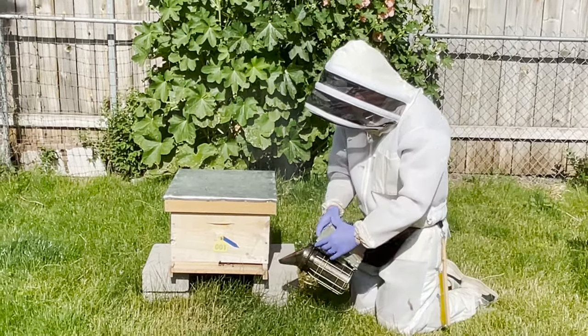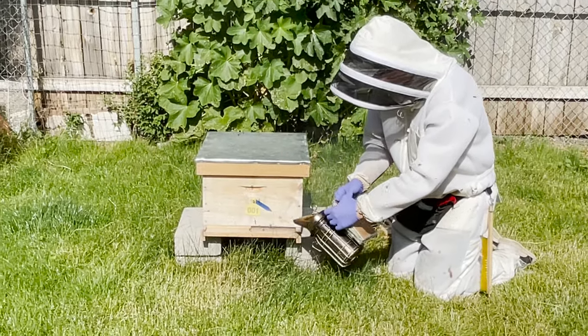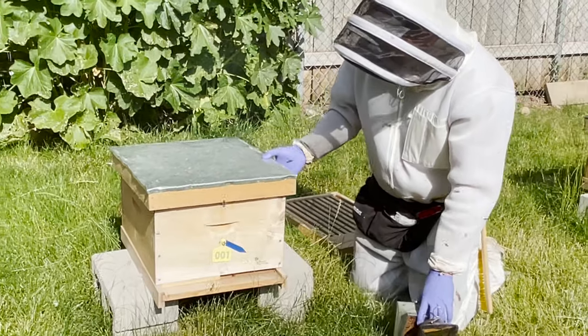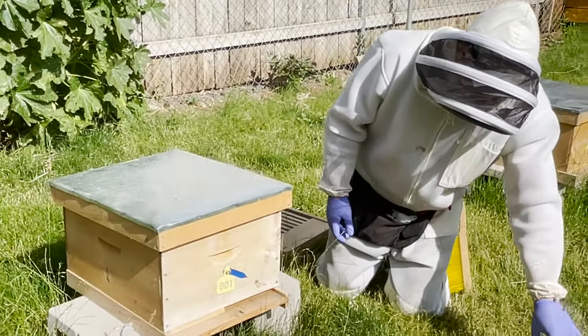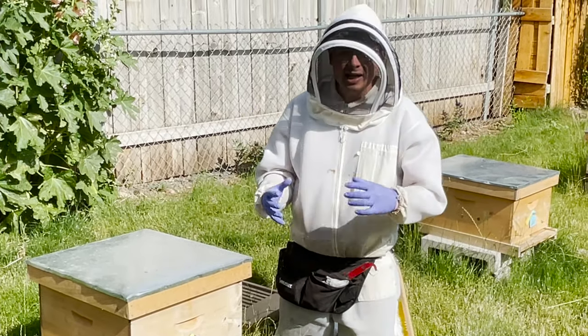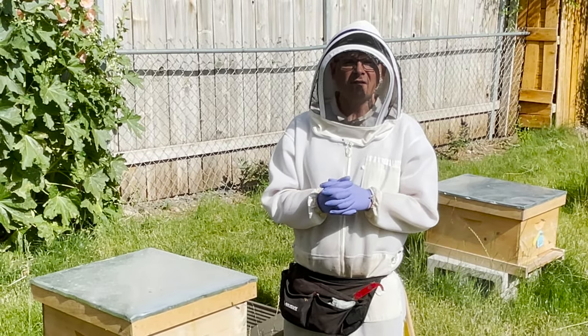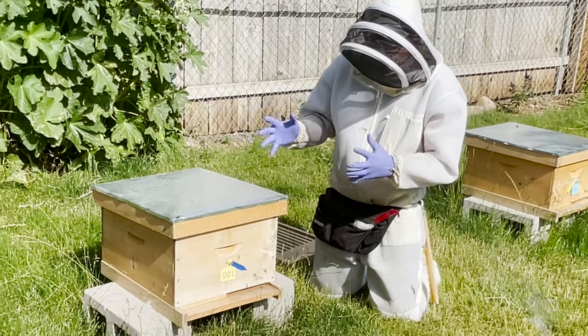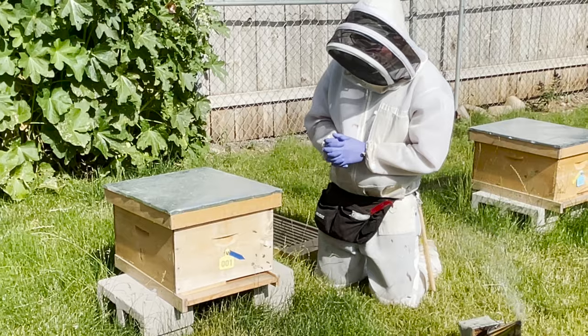I'll go ahead and smoke them in the entrance here. I'm also going to do a few puffs of smoke underneath. The Russian honeybee was imported by the Department of Agriculture. They're really nice — there's a nice resistance to varroa. This is a nice purebred one in here, so we want to see how that's doing in the apiary.